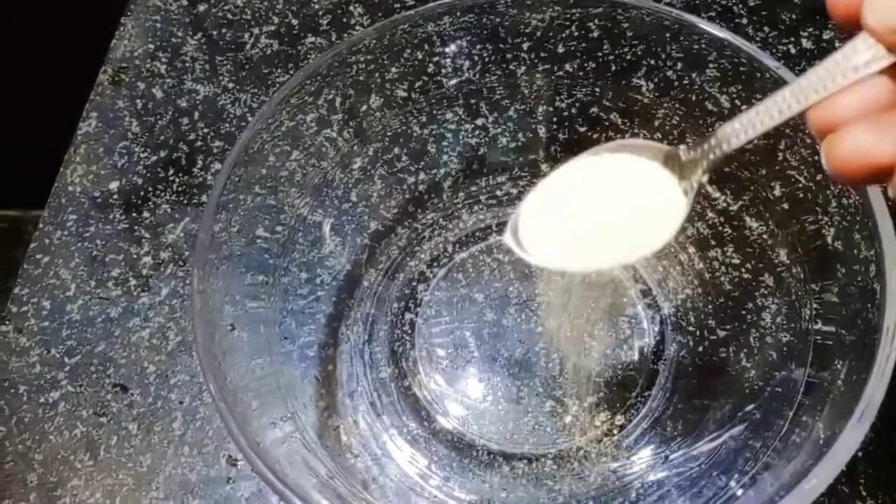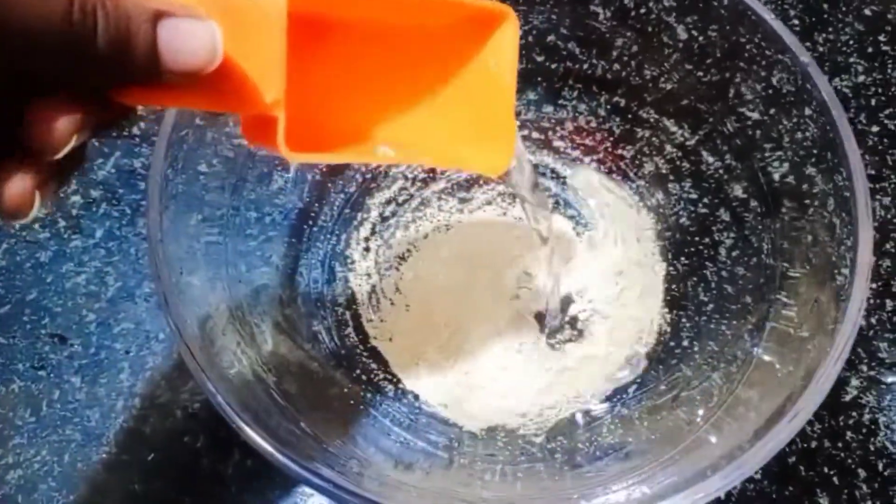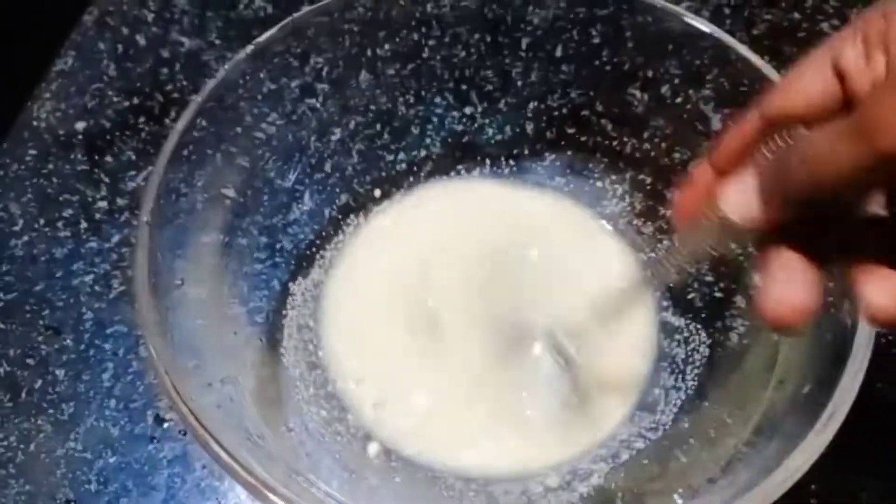This recipe is prepared with 2 spoons of yeast. I will put half a cup of water and mix it perfectly with a spoon.